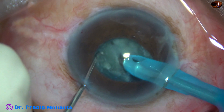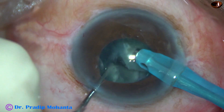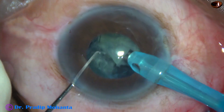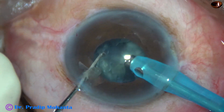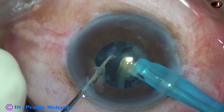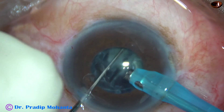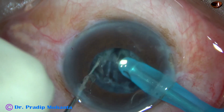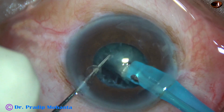Now I hold the left hemi-nucleus and chop it into two pieces. Each nuclear piece is emulsified with ultrasonic energy — it is hit and off. This is the other piece; I have isolated the other hemi-nucleus here. It has got two pieces. I am trying to pull out one piece, and I could do that.